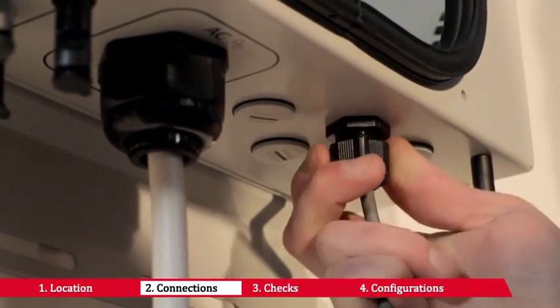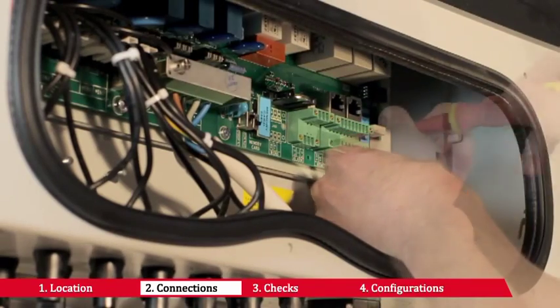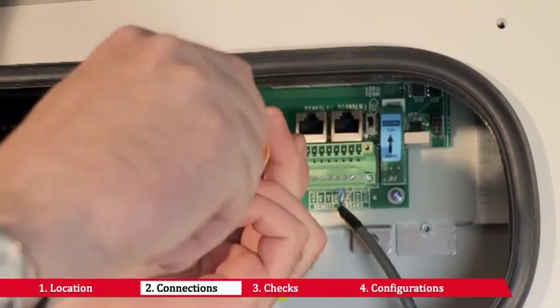Power One's Aurora inverters feature an RS485 communication port. You can find out more about setting up the inverter connections within the product manual.